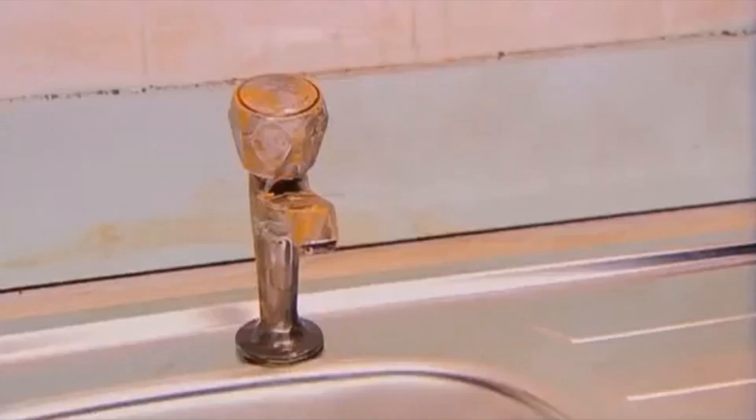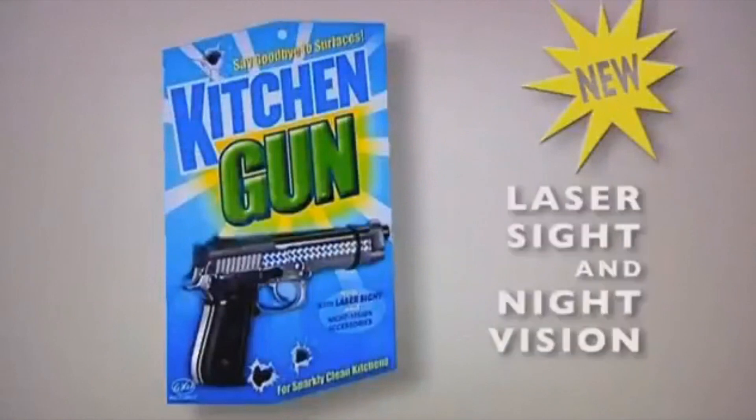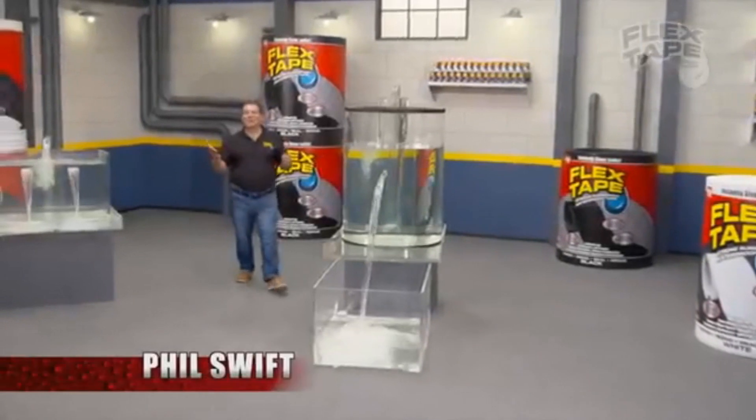Rusty taps — you can even use it on the washing up. There, all clean again. New Kitchen Gun — now with laser sight and night vision for after-dark cleaning!